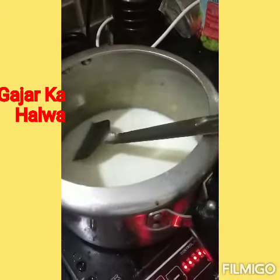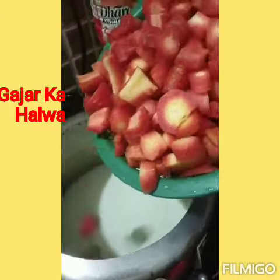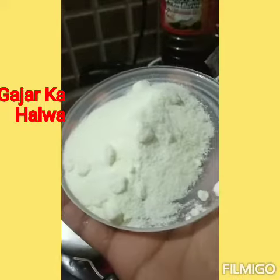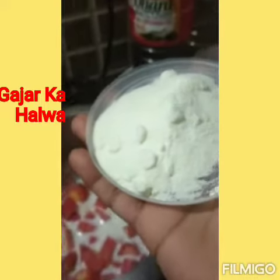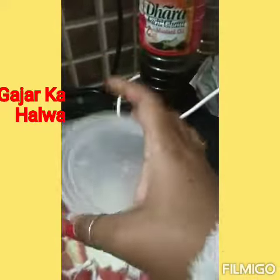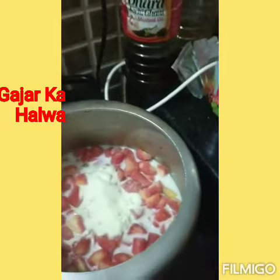Now I am adding a small amount into the pan. I have milk powder — I have 4 portions — and now I will add this too. It will taste very good and it will become nice and thick.